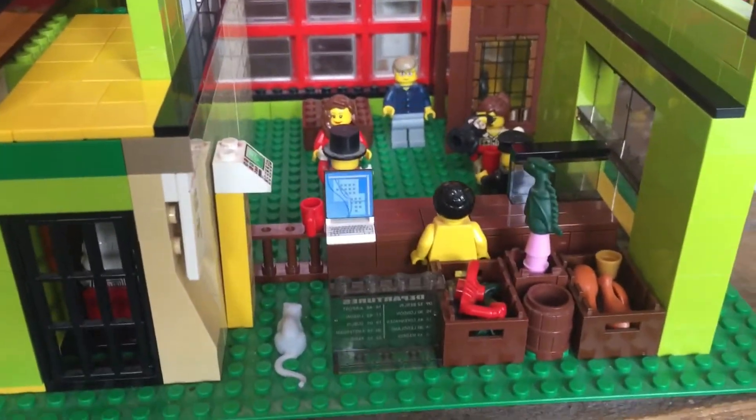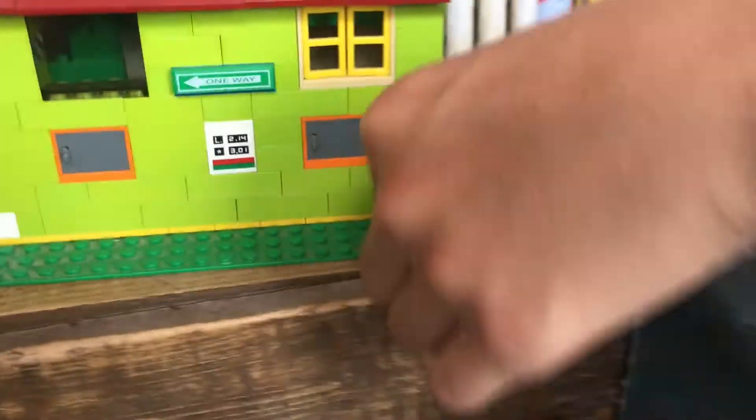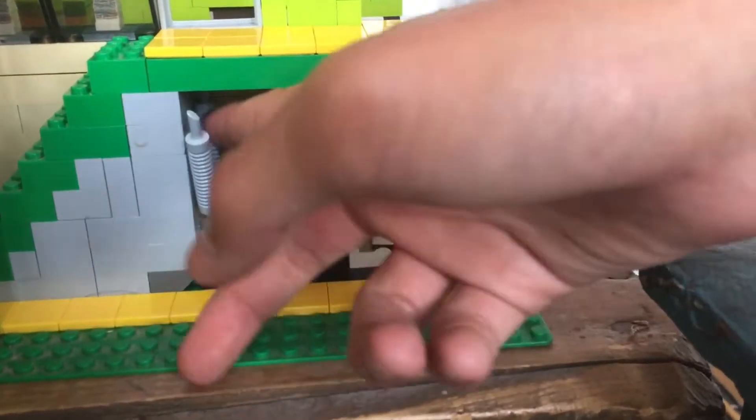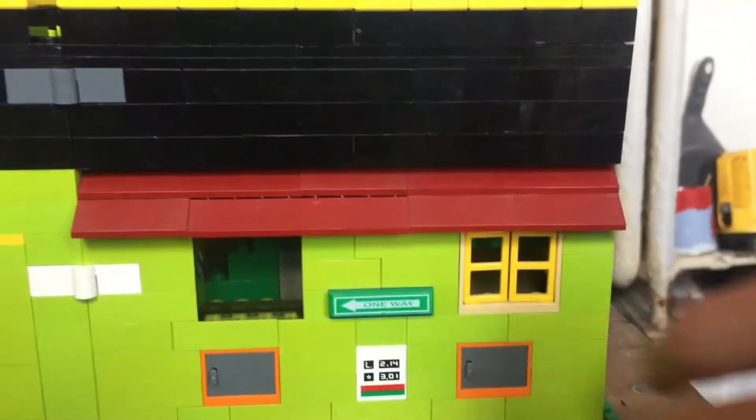There are some interesting things going on in here. Over on the side you can see a little boiler room with pipes and everything, and then a staircase that actually leads up to the next level.